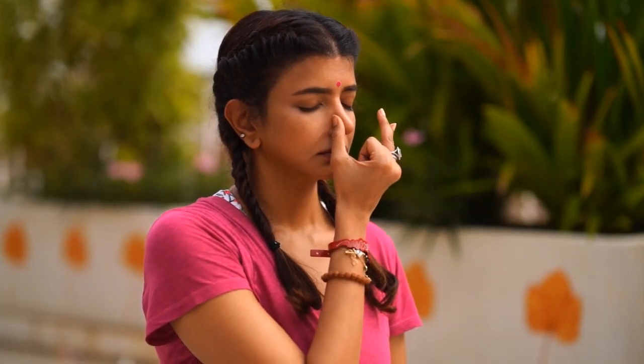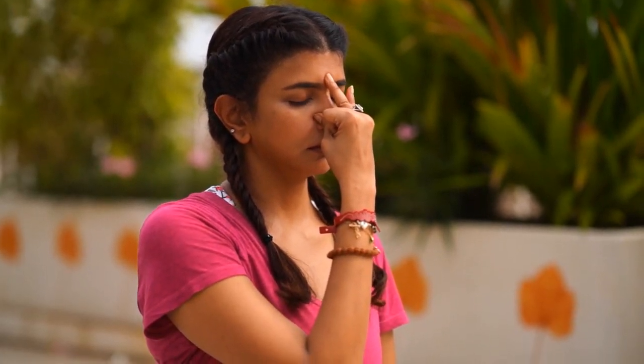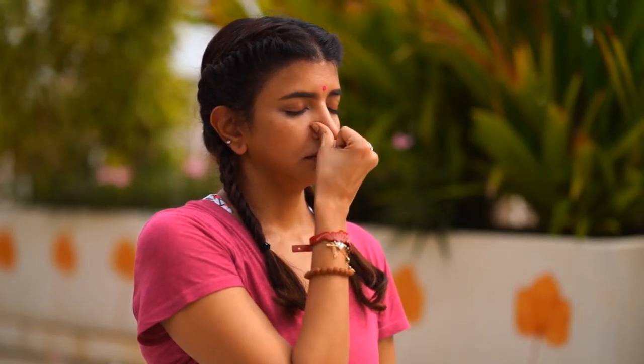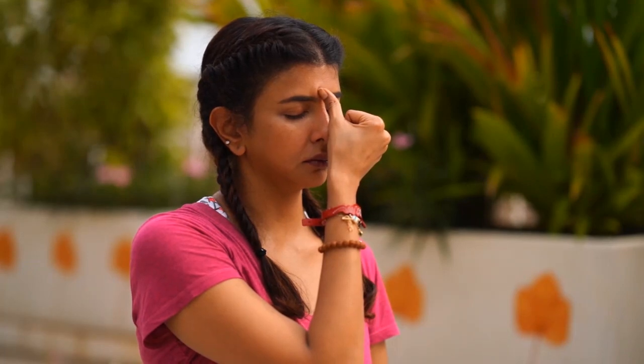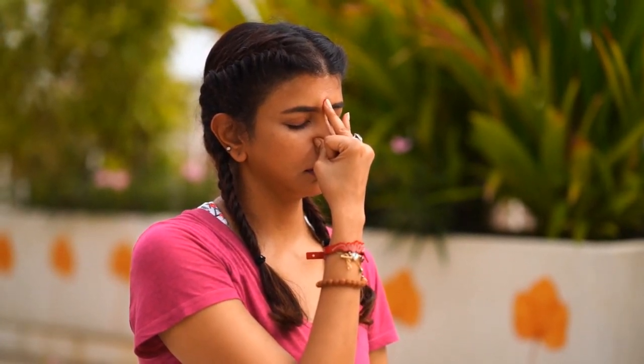Now we'll start with Vishnu Mudra — thumb and the last two fingers. Close your right nostril and inhale from your left. Exhale from your right, keeping your thumb on the third eye. Inhale from the right, close both nostrils, place the ring finger on the third eye, and exhale from your left. Do one more round — inhale from your left, close both, place your thumb on your third eye, exhale from your right. Inhale from the right, and exhale from your left.